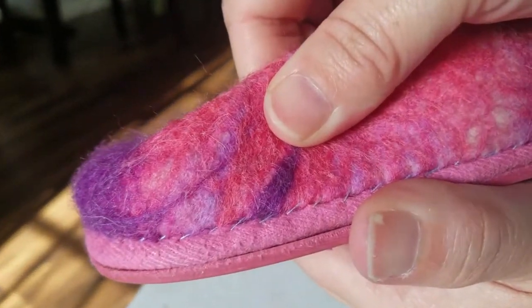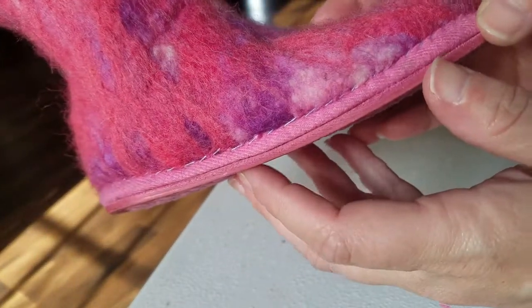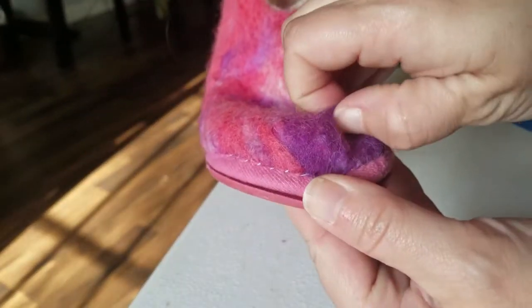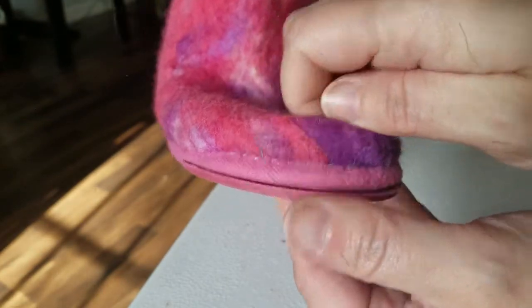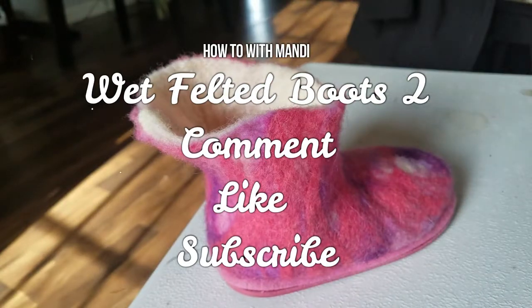We're going to do some needle felting on these boots as well, and I'm going to do a separate video for needle felting. If you like what I did here today, don't forget to leave a thumbs up. If you didn't, go ahead and give a thumbs down — that's okay. And if you haven't already, subscribe to my channel and make sure to click that bell to let you know anytime I put new videos up.